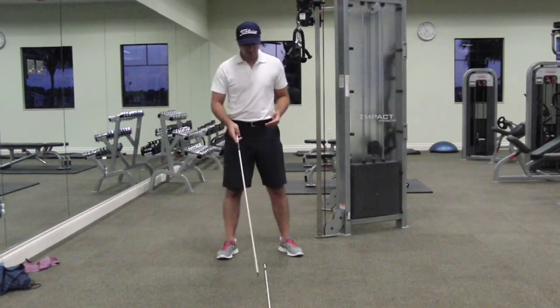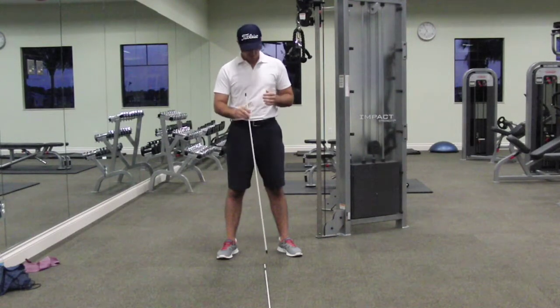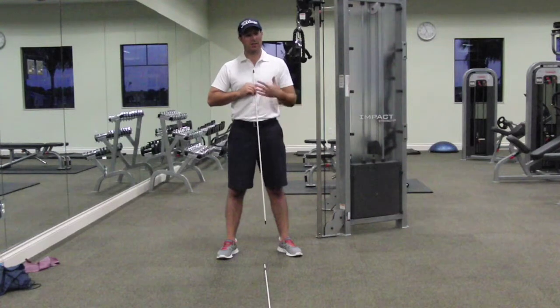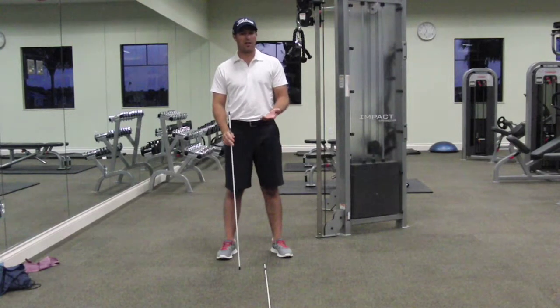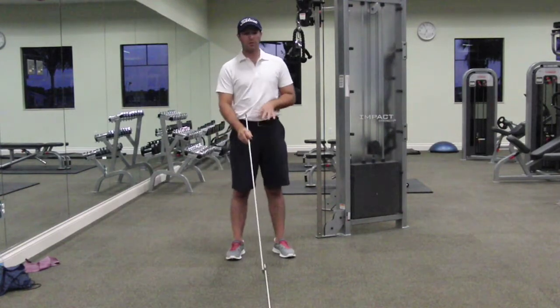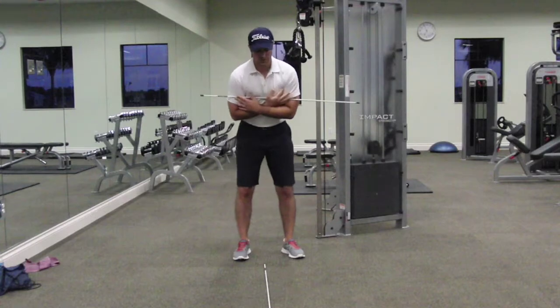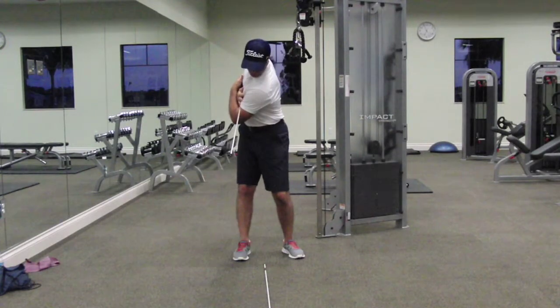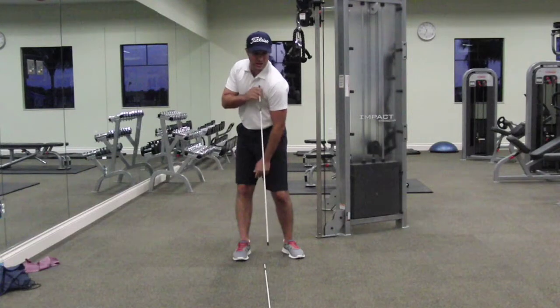Now remember, the golf ball is always going to be just left of our center. So if I were to run this straight up my sternum, this is my center. The golf ball is going to be slightly left of our center. But in order to make a good backswing, our shoulders have to turn behind our center. So we're going to move this rod just slightly right of center — that's going to ensure we make a turn and we're back behind it. If you look at my left shoulder, my left shoulder is behind to where the golf ball would be, which would be just left of center.